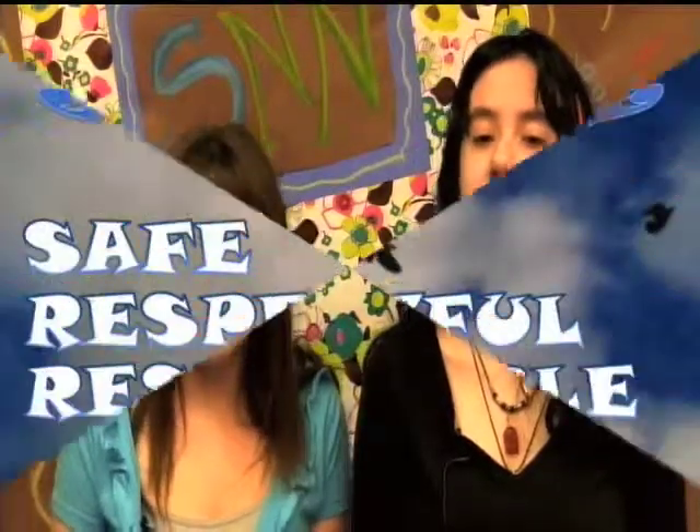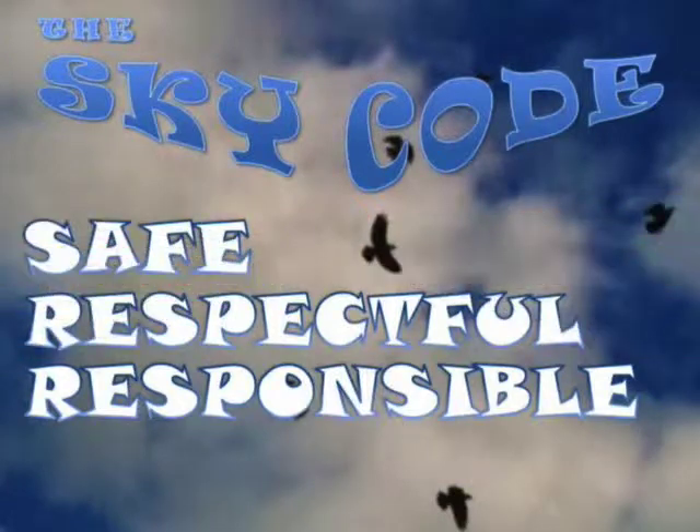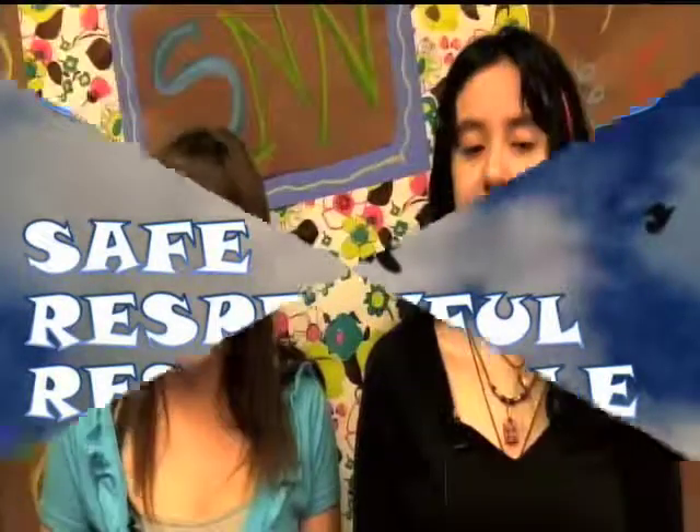Ms. Pappas will send out a reminder email. We wish you all a great break, whatever you're doing. Today's quote: 'Sometimes the most urgent thing you can possibly do is take a complete rest.' Here at SNN we hope you have a wonderful spring break. Follow the Sky Code and be safe, be respectful, and be responsible. This has been Isabella and Madison. At this time, please stand for the pledge.